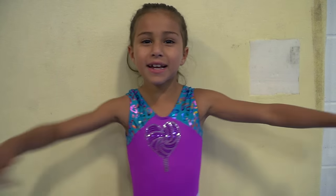Hey guys, it's me Sarai and welcome back on S2G. Today I'm going to be teaching you guys a tutorial on how to do a kid. Let's go!